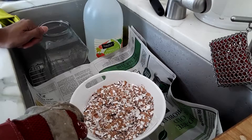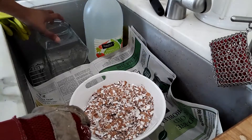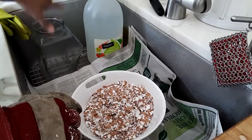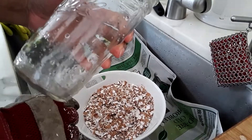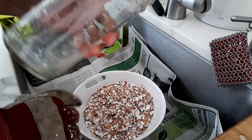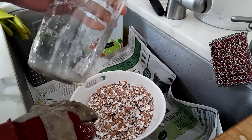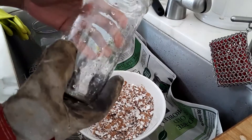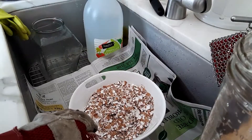Now there are several recipes for the ratio of eggshells to vinegar. I am going with 1 to 5. This container holds 10 cups with a little bit of headspace. And I have ball canning jars that are 3 cups, but I'm going to leave a quarter inch to an inch of headspace, so I'm going to put 2 and a half cups of vinegar instead of the full 3.